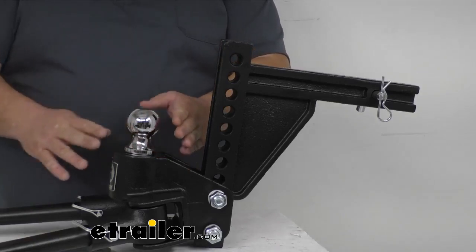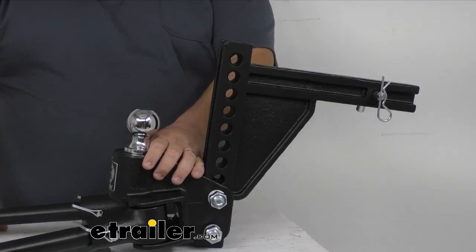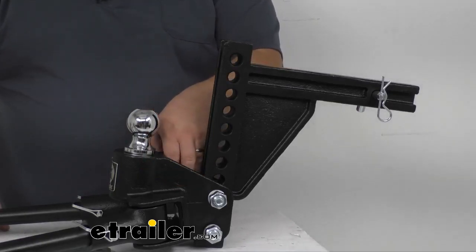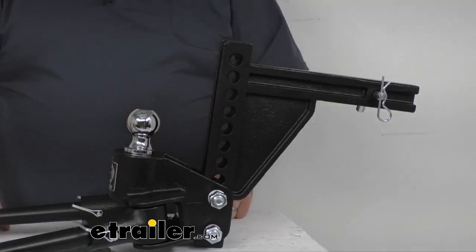The head unit is already angled from the manufacturer — it's built into the design. A lot of systems out there, you may have to add some washers to get it tilted back to the correct angle. You don't have to worry about that with Blue Ox. They've already got it set up for you from the factory.